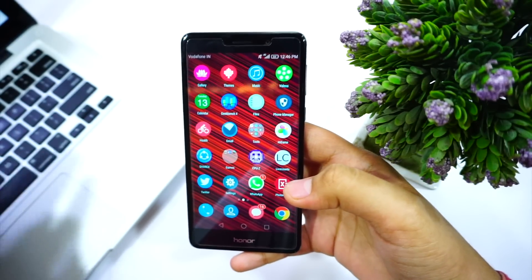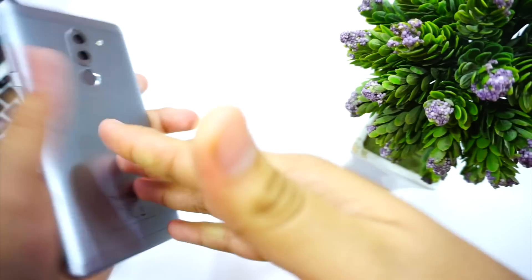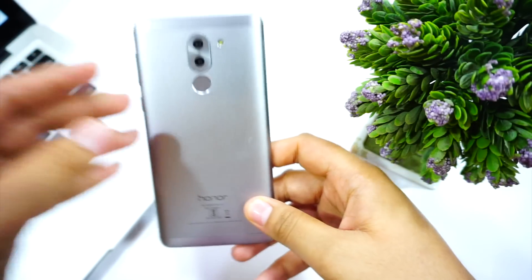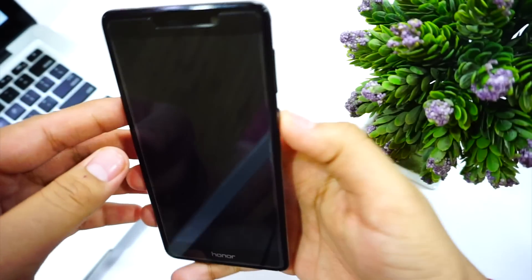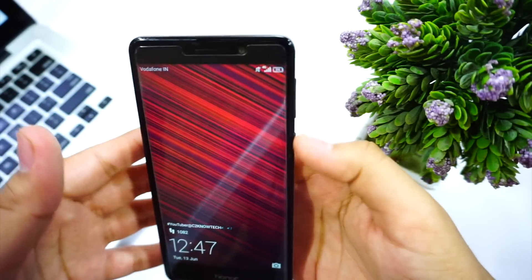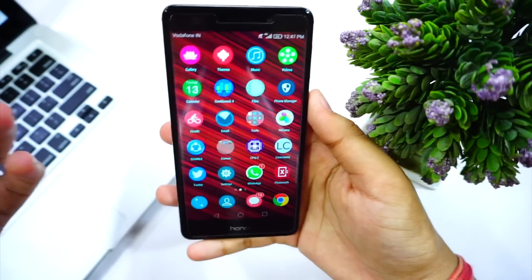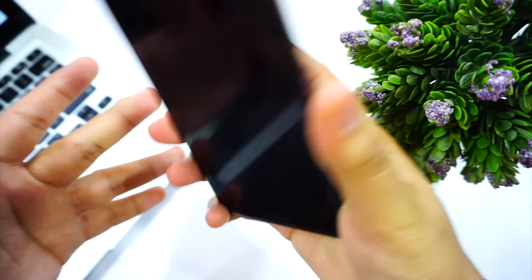Now let me divide this into pros and cons. The pros of this device are definitely its camera — you can take great auto shots, video is good with some electronic stabilization so it's not shaky, and front camera selfies are great outdoors. The fingerprint sensor is also impressive — I think it's the most sensitive fingerprint scanner I've ever seen on any device; it's just like waking up your phone with a tap.